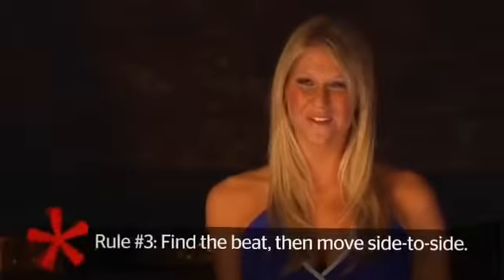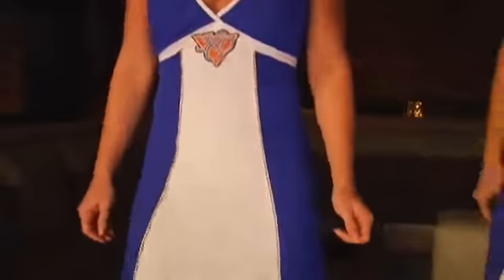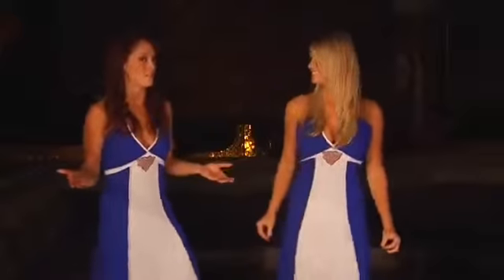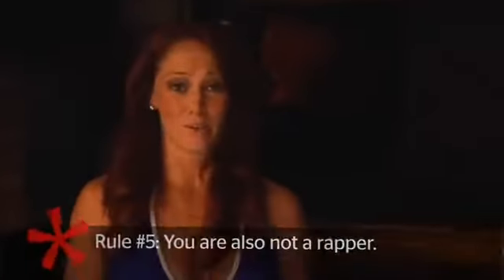If a girl does decide to dance with you, find the beat and start simple. Don't do anything crazy — don't go pumping and doing crazy circle arms. A real easy dance move: just step side to side, nice and easy. Keep your arms down low and rock to the beat. Remember, you're not in a music video, you're not Justin Timberlake, and you cannot do the moonwalk. So just keep it simple. Also, don't try to rap. Please don't.